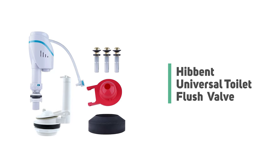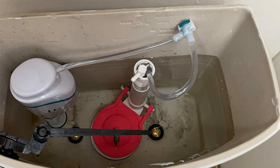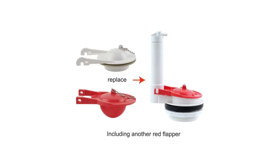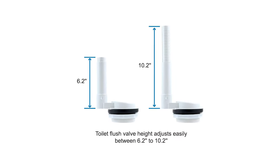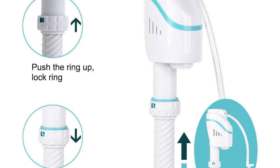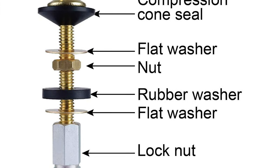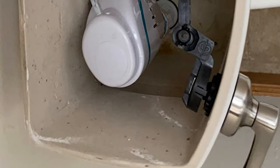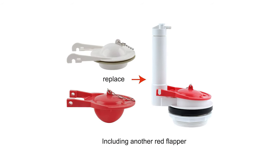Number 9: Hibbent Universal Toilet Flush Valve. Attracting attention with its elegant design at first glance, the Hibbent universal toilet flush valve is one of the best valves in the market. Compatible with various toilet parts and tanks, this toilet fill valve is quieter than other fill valves. The fill valve height adjusts easily between 7.8 inches to 13 inches. The adjustable 3-inch flush valve is quick and easy to install with no tools, hacks, or sawing required. The included hardware kits are brass to ensure long-lasting performance, and it features extra-long nuts for easy installation.